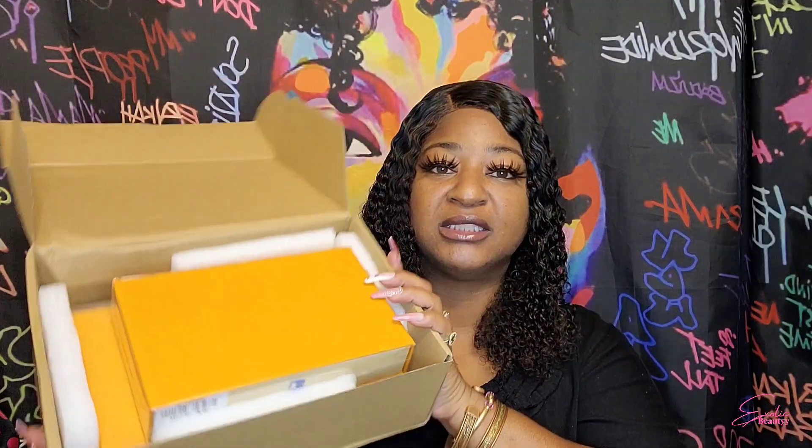I got this package in the mail yesterday and I opened it, but it's still packaged, so I am going to open it completely with you guys. It looks like today's package is going to be some Louis Vuitton — there are two packages in here and they are both Louis Vuitton. I'm not sure what these purses are, but I will make sure I put the exact name of each item on the screen.